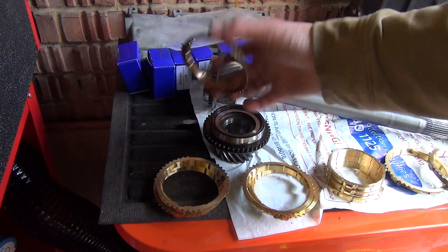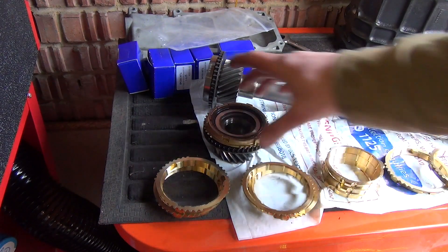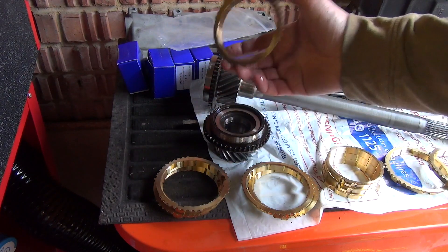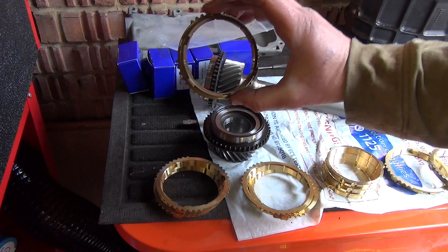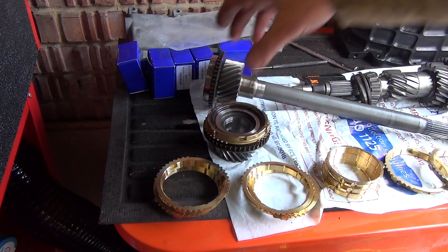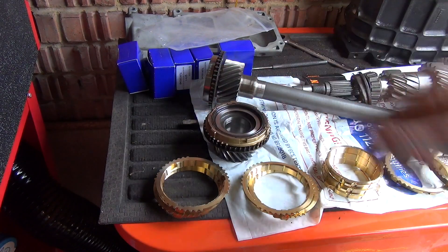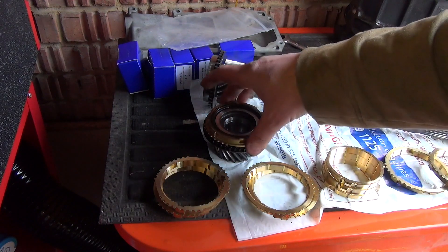All the serviceable parts are going to come off, and I've laid out all the new parts here that are going to go on. These are all slightly different - I thought there would be subtle differences - so just make sure you do get the right one. There seem to be one, two, three, four different versions of them, so make sure you get the right one.